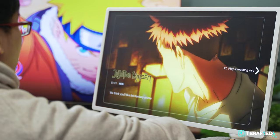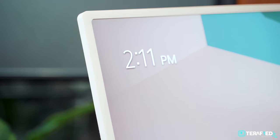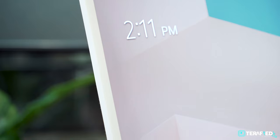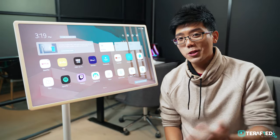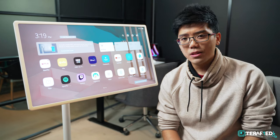To end it off, it really depends on what you're looking for. We do quite like it and definitely enjoyed it, but just understand that the LG StandbyMe, while pretty impressive, is still going to be quite the purchase. In any case, if you have any questions, let us know in the comment section down below, and do check out the affiliate links in the description as well.